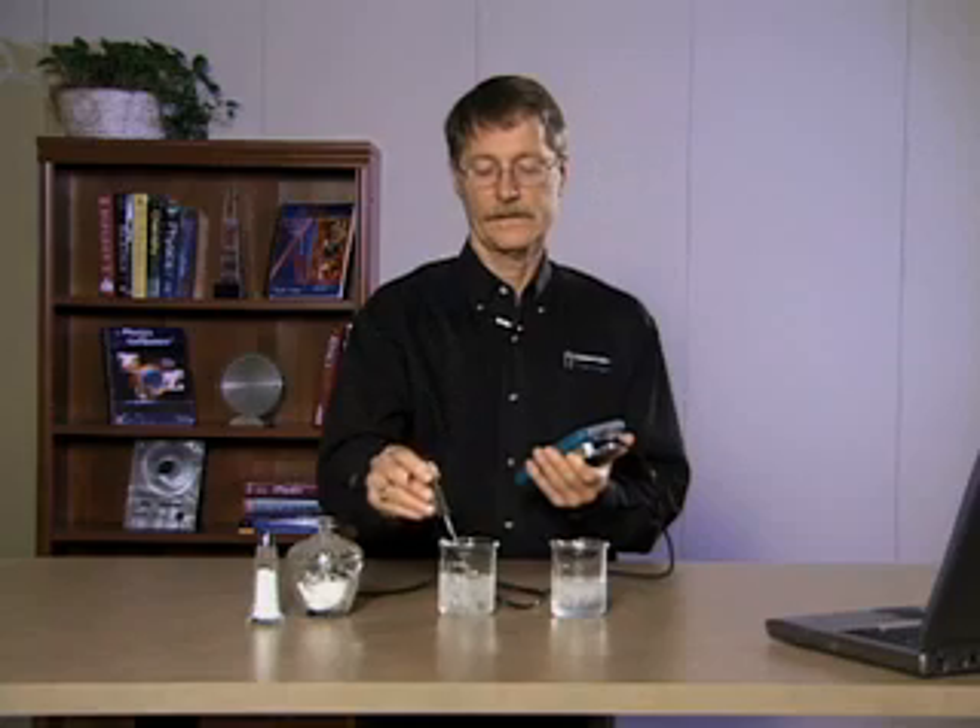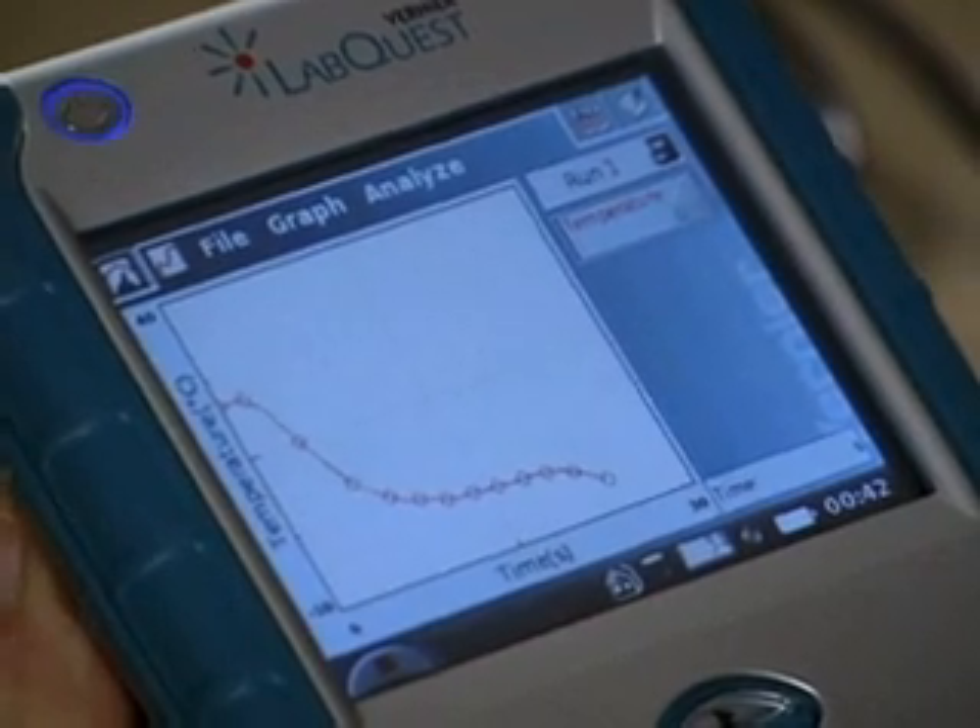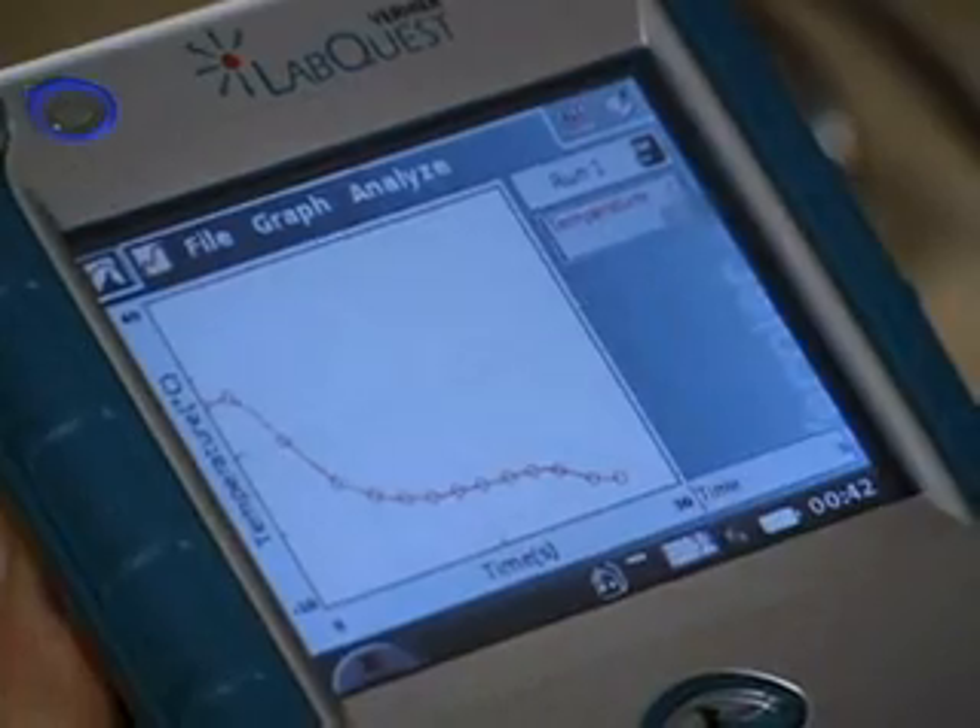Let's switch to the other beaker. Looks like that's the salt solution.